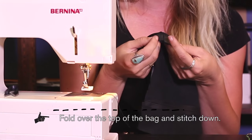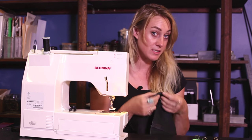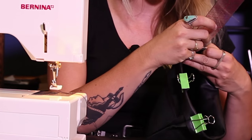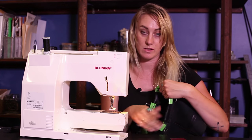Now we're going to turn down and finish the top part of the bag. We fold it over for a one-inch seam allowance and then stitch it, using clips again to hold it down. I'm measuring one inch all the way around. I'm going to open this up so I can use the arm of the machine.